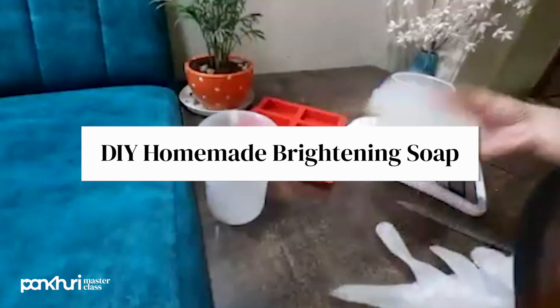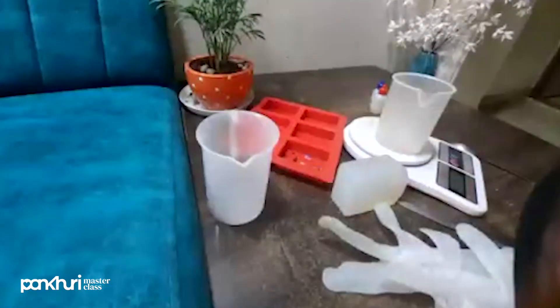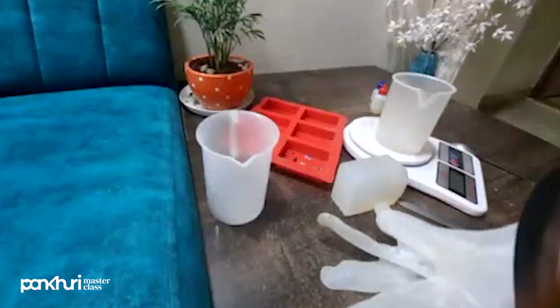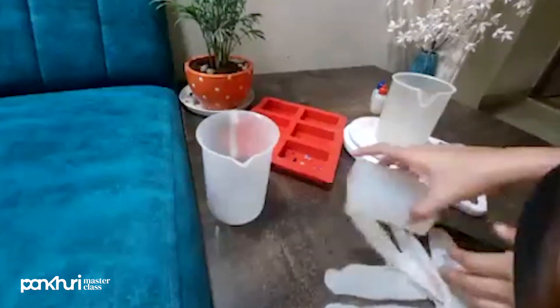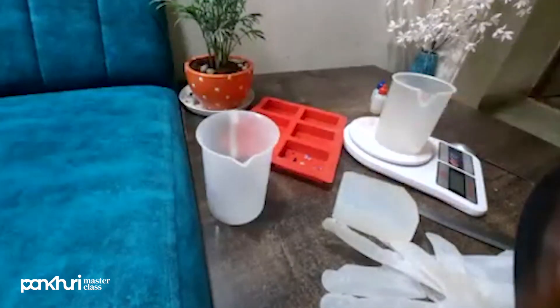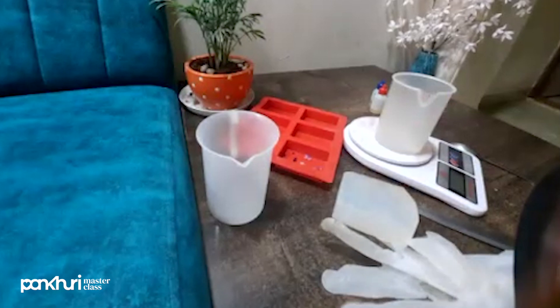Good afternoon everyone. Welcome to Pankwudi. Today's topic is brightening soap. We will make a soap that is for brightening skin. We will use two ingredients in this soap and make a double layer soap. Let's get started.